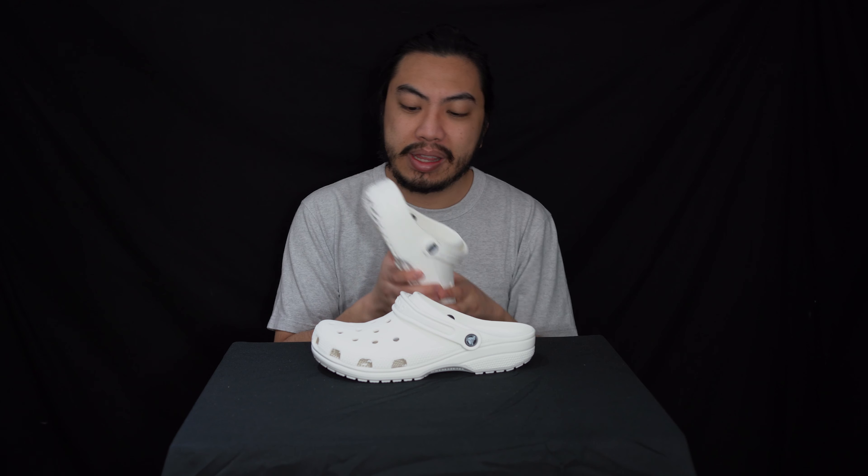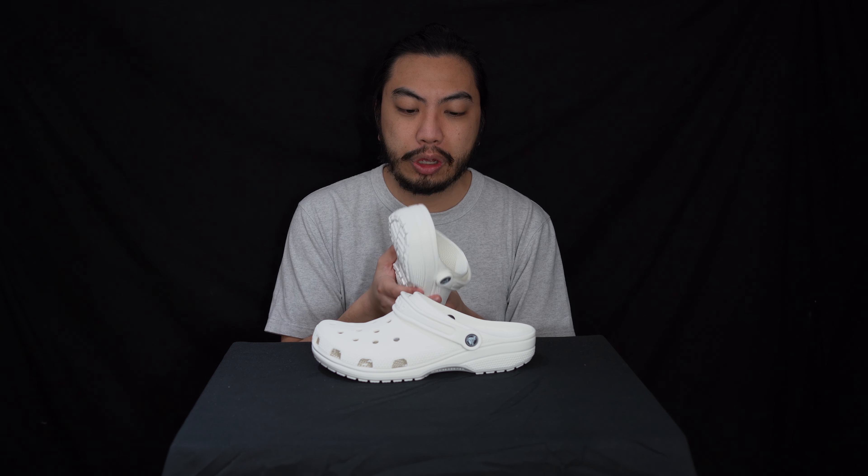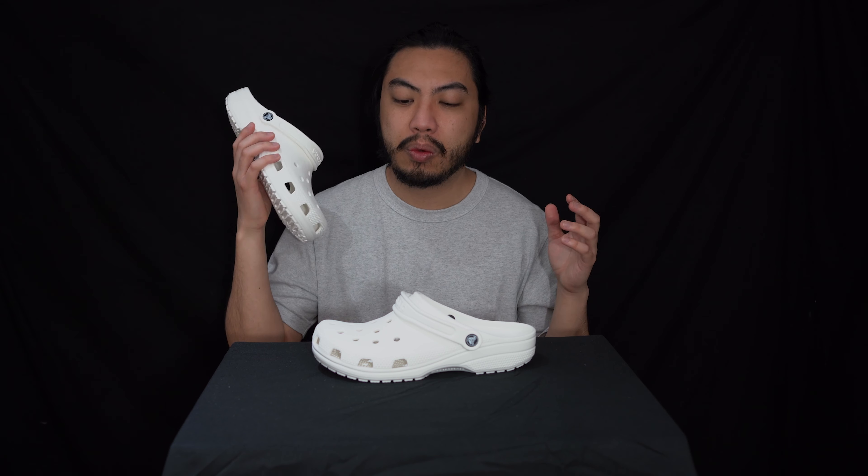So looking at these clogs, I know what you're thinking — why are you doing clogs when you do sneaker reviews? We're just here for the vibes. We're getting old, so I thought these are the ones I'm going to grow old in.